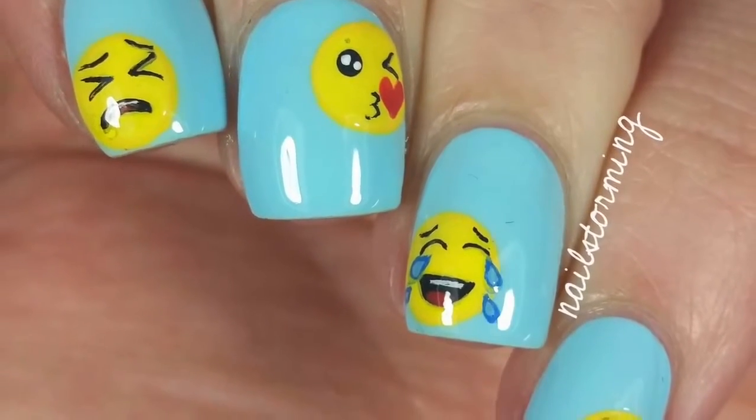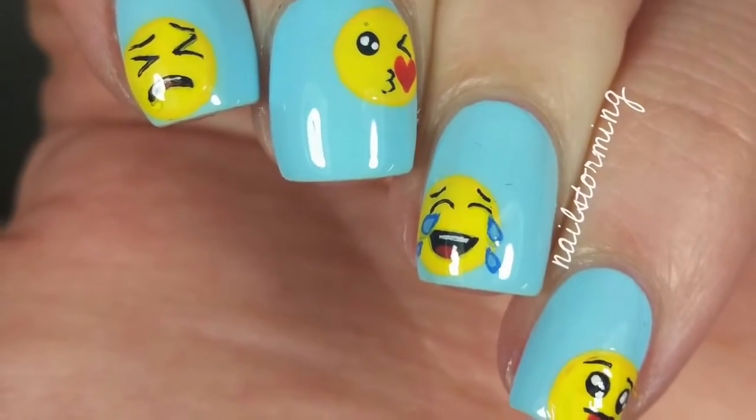Thank you guys so much for watching. If you recreate this look, please tag Nailstormy Inspired on Instagram so I can see.